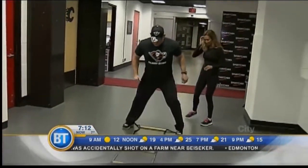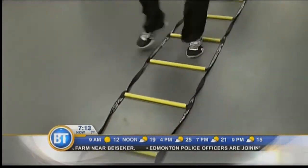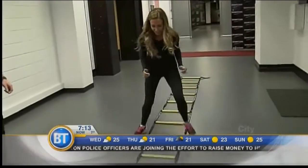We'll start with a few exercises on the ladder — speed work. Just step in, step out. Be as fast as you can, under control. Faster, faster, faster!